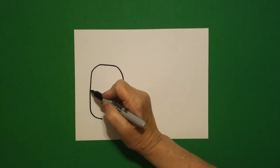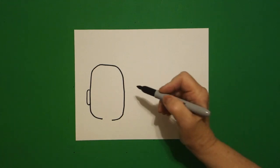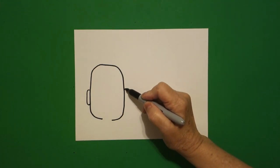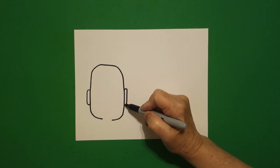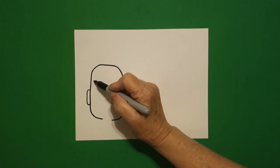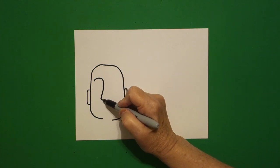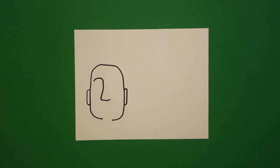Come back on the left. We're going to draw a curve line out, in, connect. Come on the right, curve line out, in, connect. On the inside we're going to draw a curve line, straight line, curve line, and leave that floating.